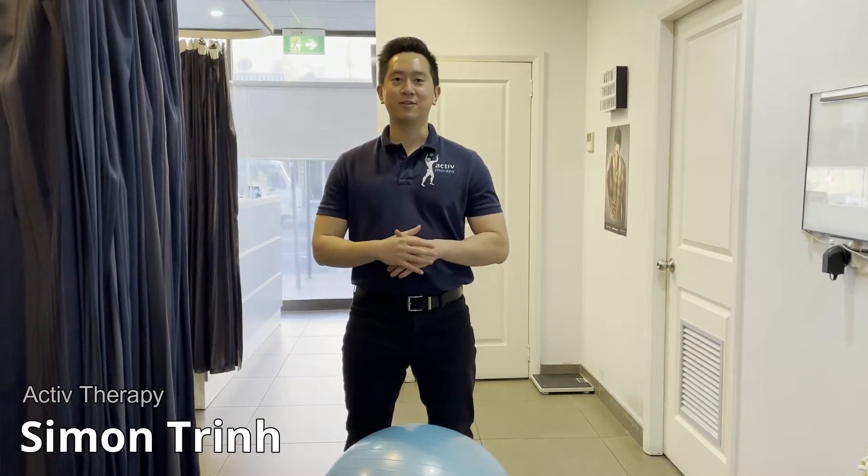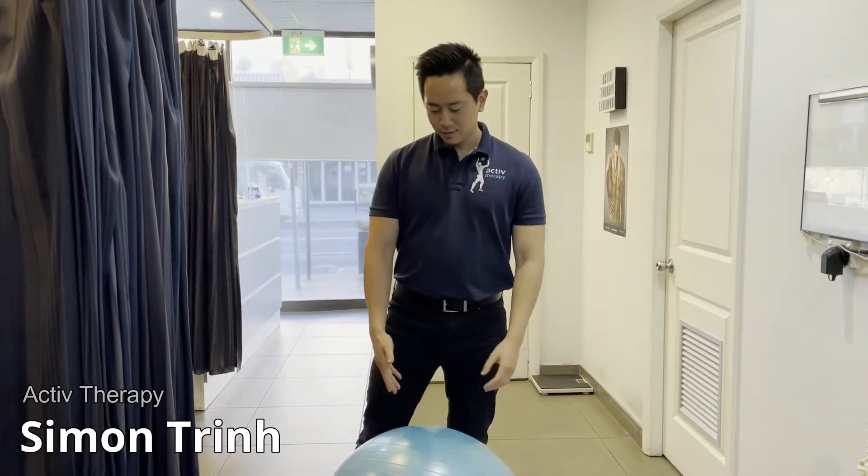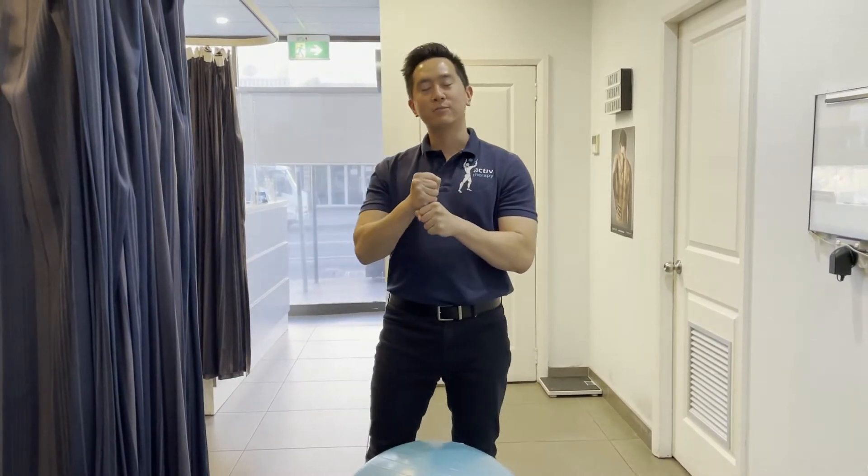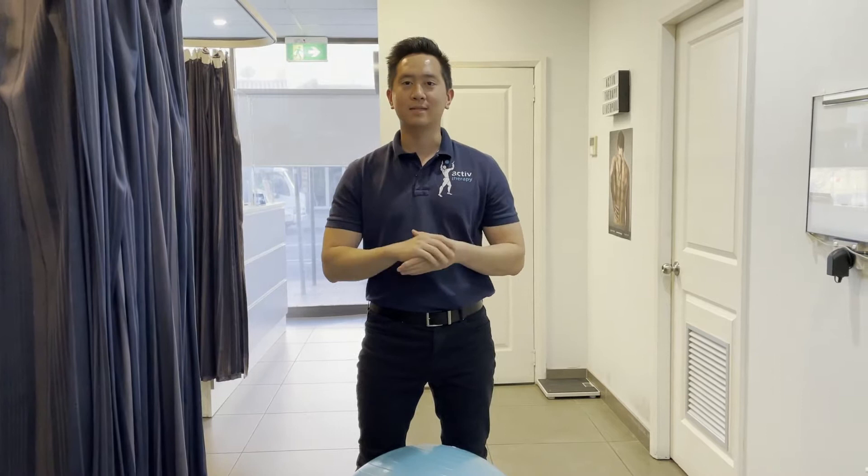Hey guys, Simon here from Active Therapy Liverpool. Today we're going to be running through two advanced core exercises. The purpose of strengthening the core is because these muscles wrap around the spine and help stabilize the spine as well as the discs there.